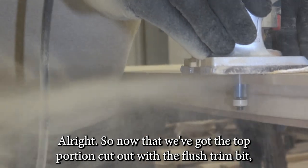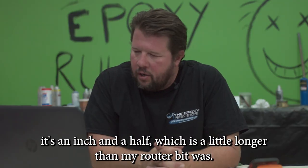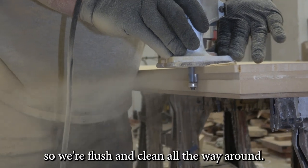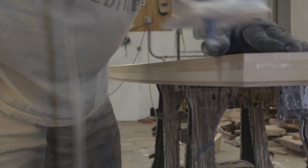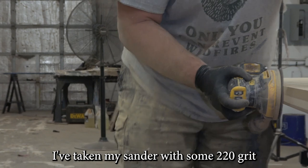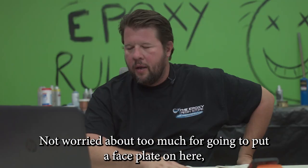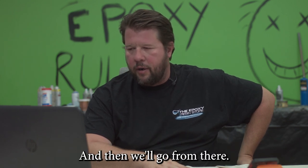Now that we've got the top portion cut out with the flush trim bit — it's an inch and a half, which was a little longer than my router bit — so I switched to a pattern bit, flipped it over, and I'm cleaning it up so we're flush and clean all the way around. Now that I've got it all flushed out, I've taken my sander with some 220 grit. There are a couple spots where I've made mistakes, so I'm just going to smooth those out. We're going to put a faceplate on here and that'll clean up any of that.